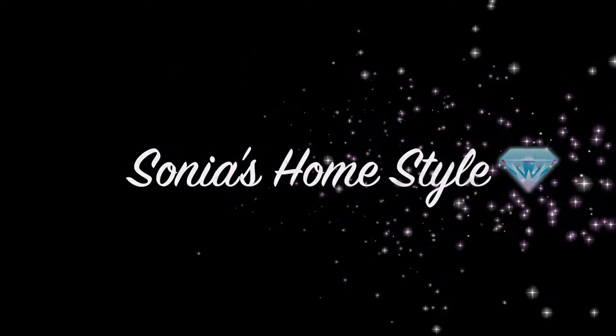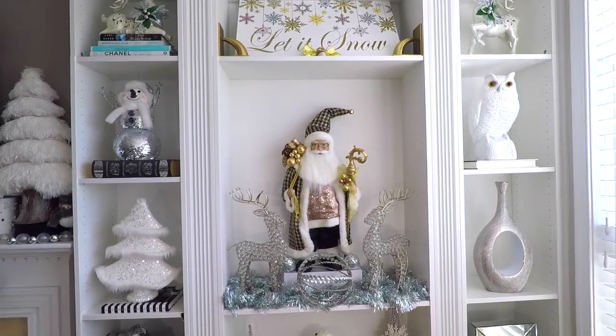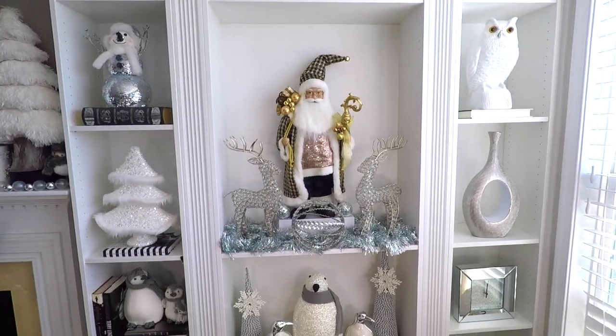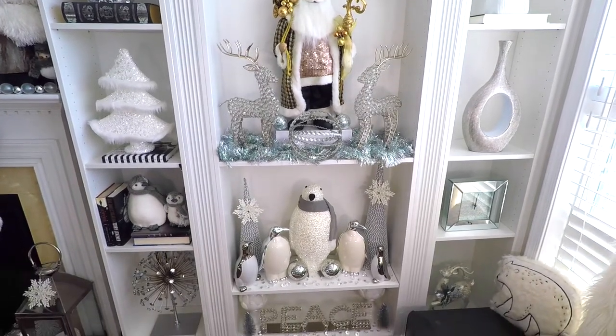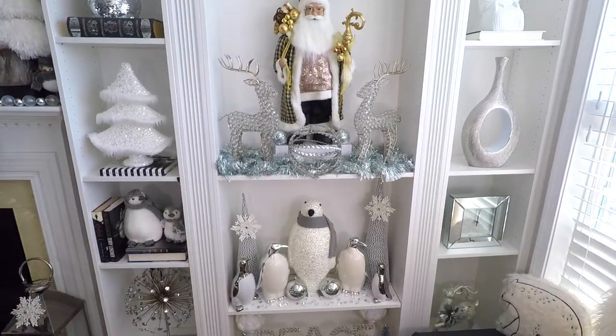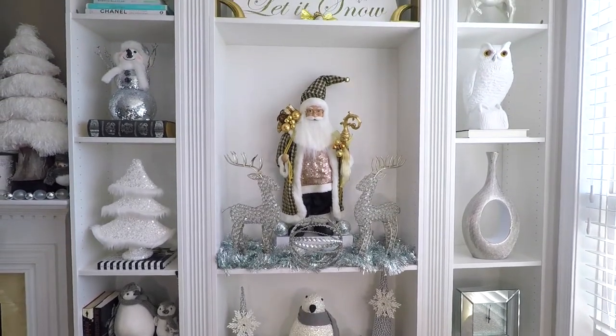Hello everyone and welcome to Sonia's Homestyle. Today I will be showing you how I decorated my winter wonderland themed built-in bookcase. I change out the decor seasonally and most of the time all the decor is very simple and clean.